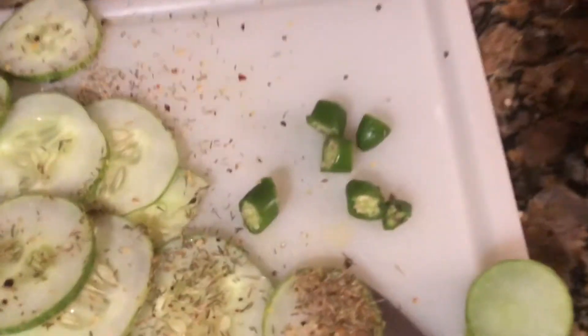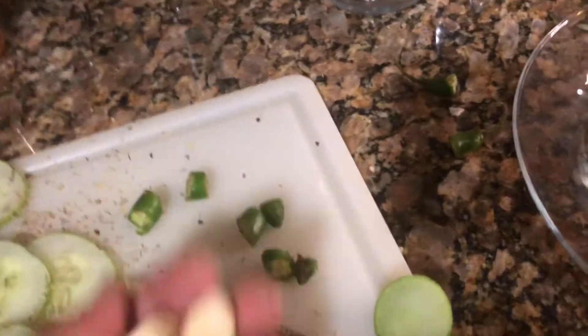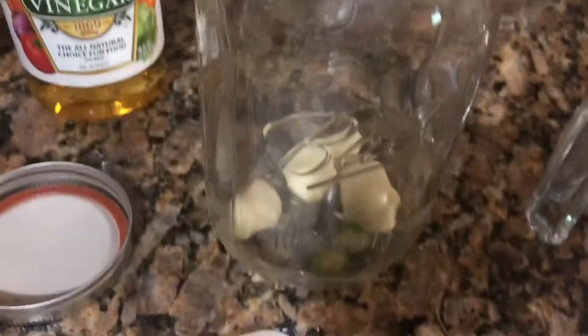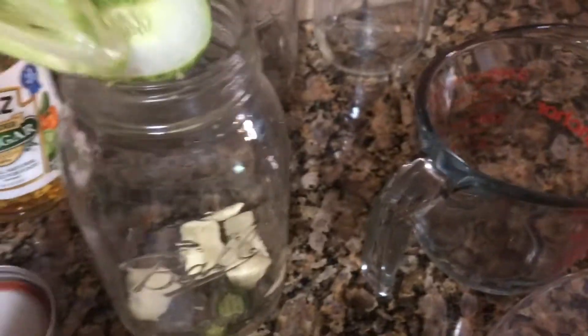I decided to cut those serrano peppers into little pieces because I want my pickles spicy — the jar that's for me. I'm going to add maybe about two pieces to each jar I want really spicy. Some people chop their garlic into little pieces but I don't find it necessary, so I'm just going to drop the whole cloves in, add the two pieces of serrano pepper, and throw the cucumbers inside.